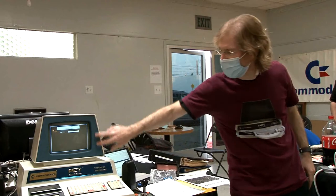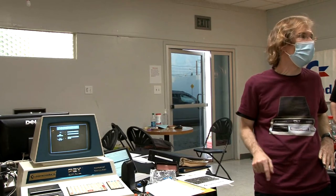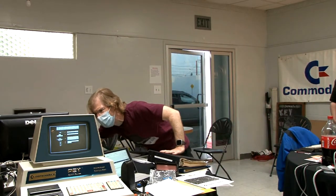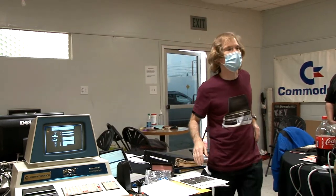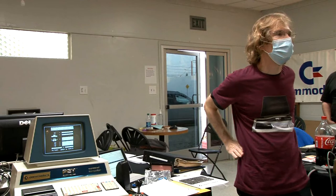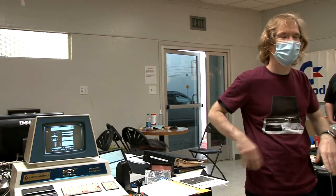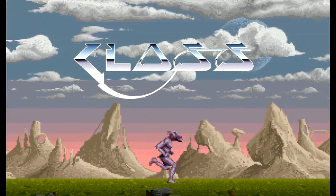This machine is called the Blue Pet — the earliest model, marked 1977 on the board. Later models had black trim with a black sticker. This is the earliest PET 2001. The serial number is in the thousands. Jim thanks the audience, and the event is identified as the Commodore Los Angeles Super Show.